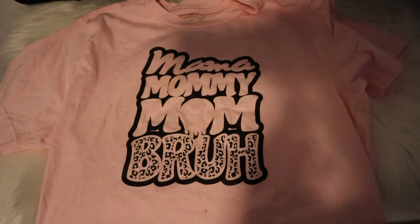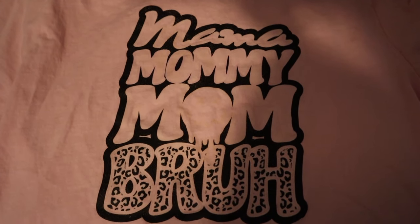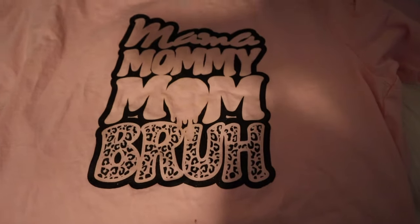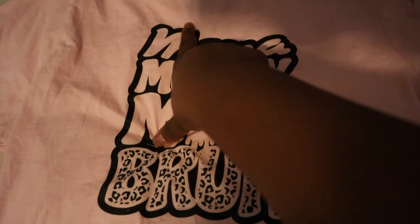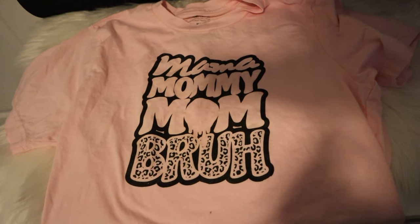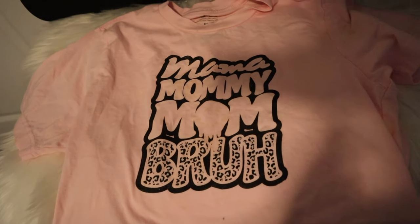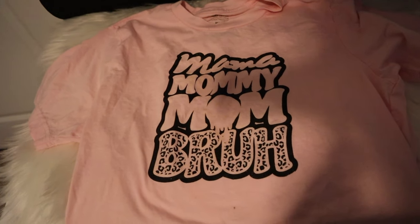Now the moment of truth is the wash test. I'm going to put this in the wash and see how it holds up, to see if it's actually a method you can use to add to your business. Here is the shirt after washing it. As you can see, the design did wash out a lot — except for the black, which is pretty much still there. There are little specks on the design; I'm not sure if that's where the powder may not have cured properly. Overall, I do think this is not a good method to use to sell to customers. But if you just want a quick temporary shirt for yourself, I think it's a perfect easy hack to try.